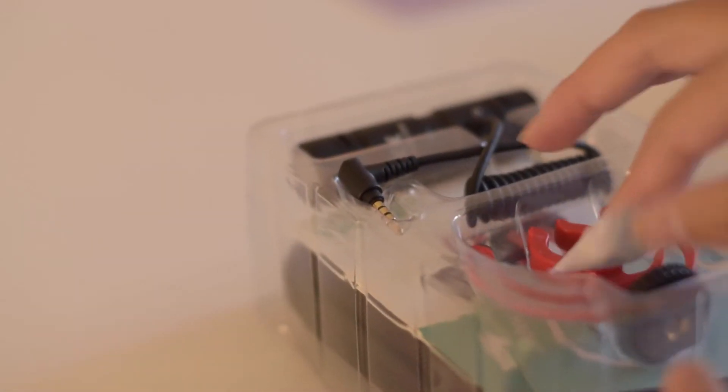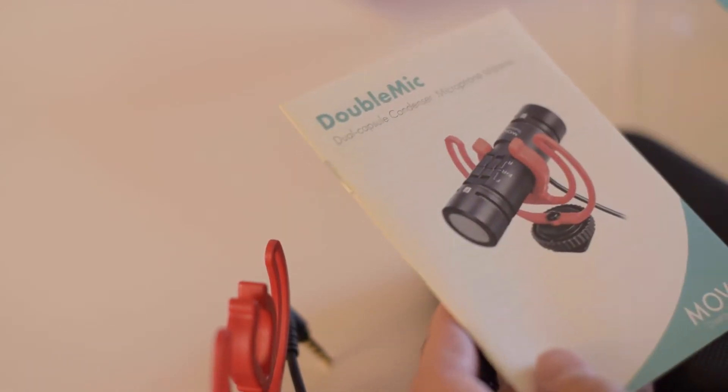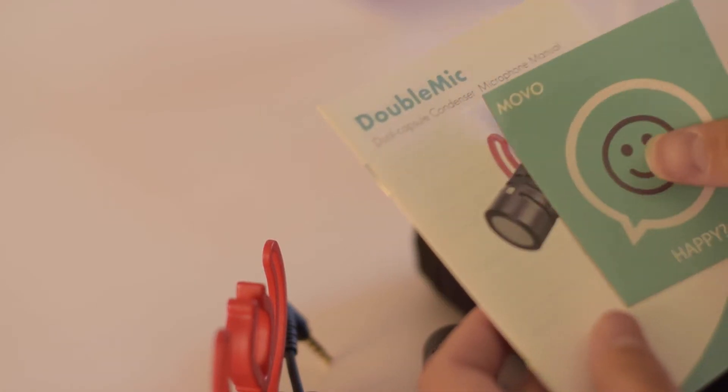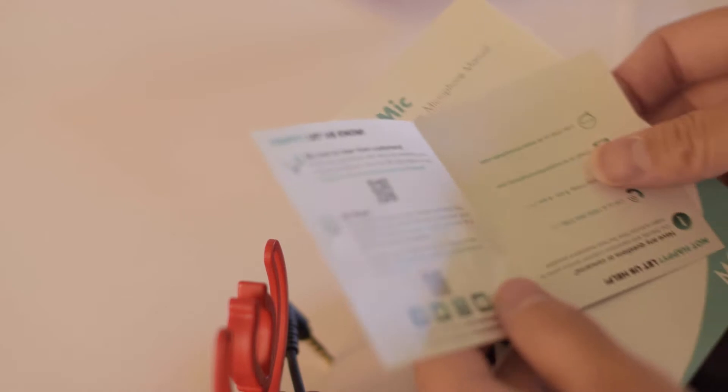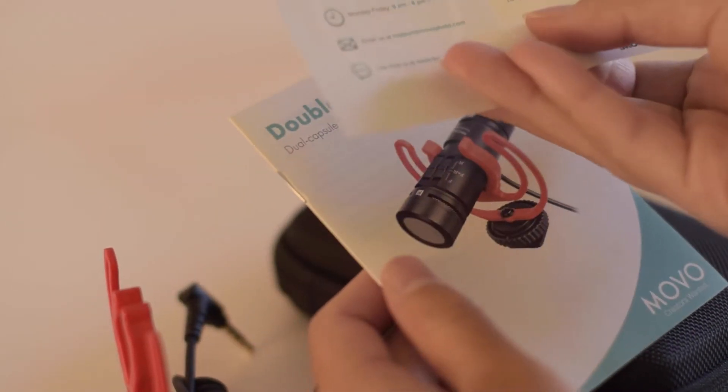The reason I wanted to get a microphone for my DSLR is because when I was at the ocean filming the waves, I realized that the microphone on my DSLR was much quieter than the microphone on my phone, but at the same time my phone picked up a lot of wind noise. So I did some research and I picked out this Movo double mic. I'll link it in the description so you can find it on Amazon.